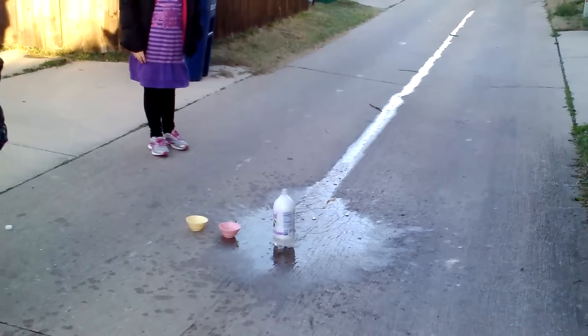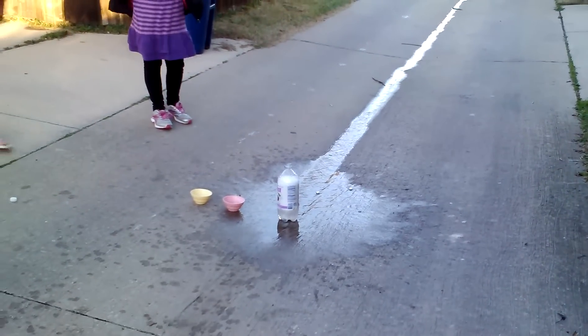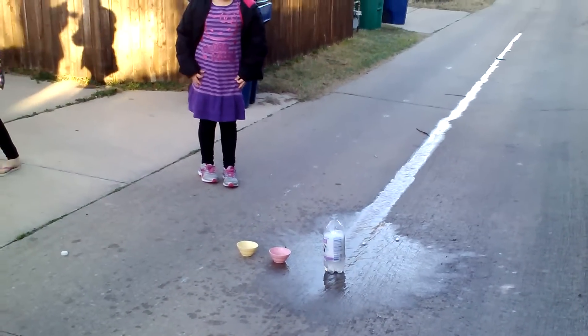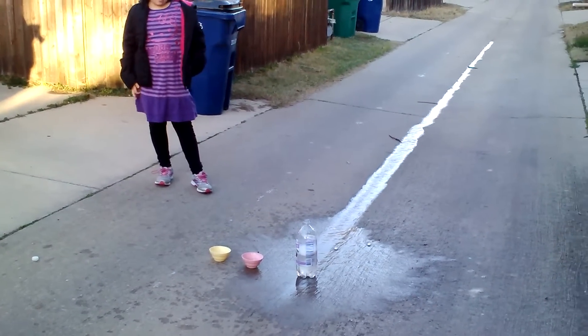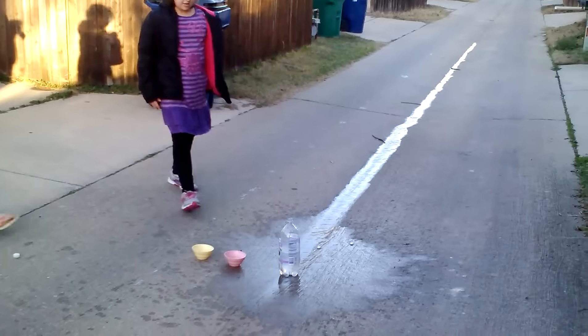Okay, Mia, you walked right in front of it. You got to back up towards the fence next time. I couldn't get it. Yeah, it might have went higher. We'll have to review our footage.